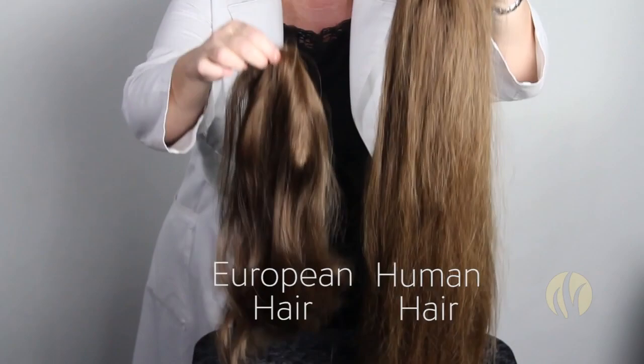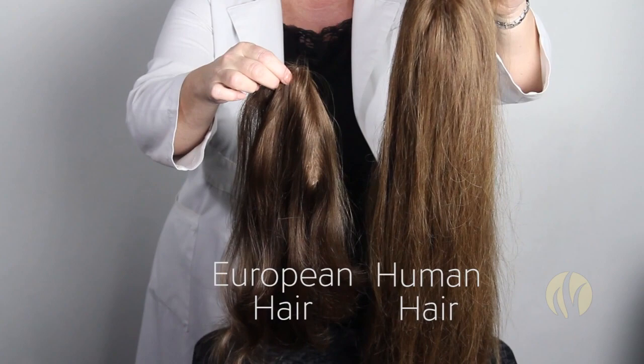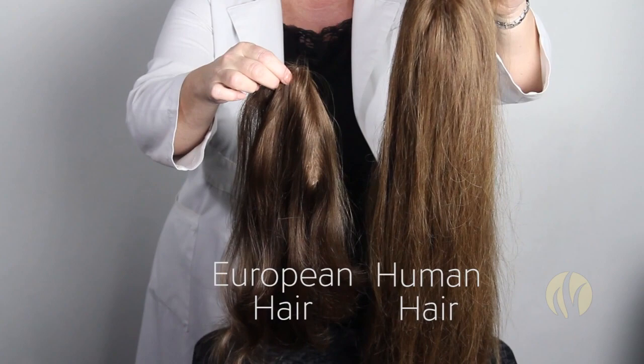This European hair behaves much better and is highly recommended for clients with very fine European hair of their own. Typically people with finer hair are of European descent, and so we always recommend European hair for fine-textured hair clients, as you will be much happier in the long run.